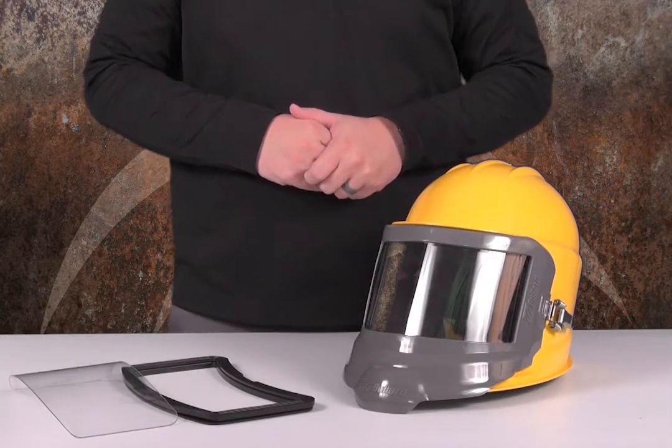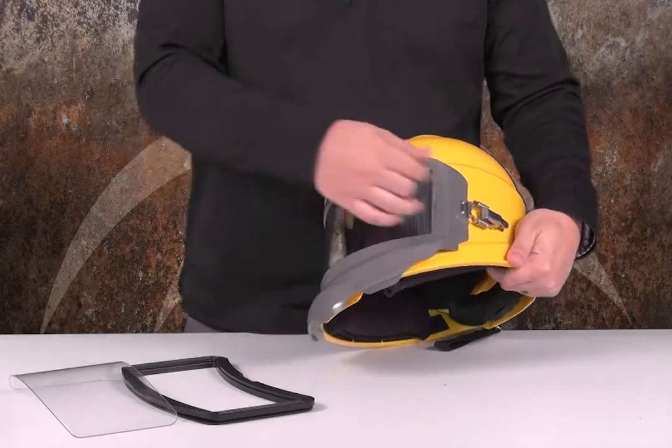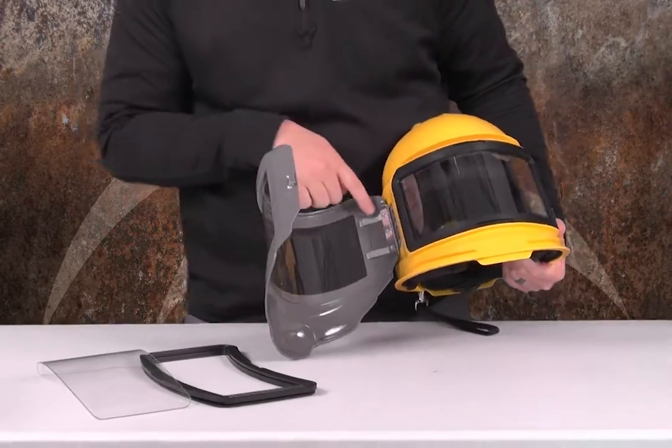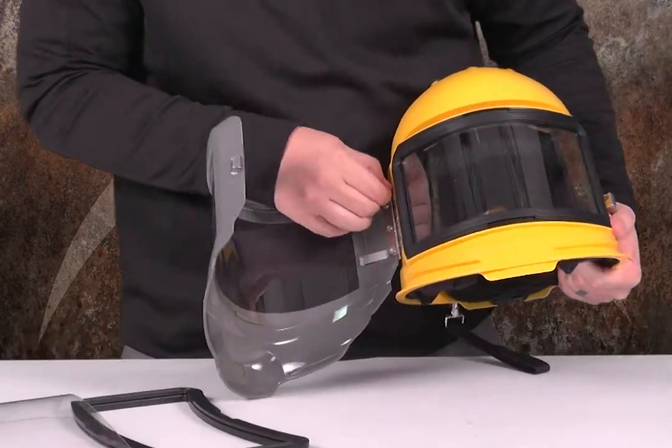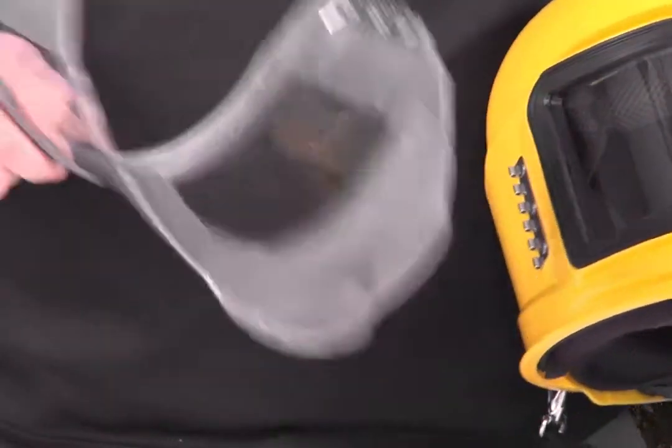To remove the inner lens and gasket on your GVX, first you're actually going to take off the outer door. To do that you're going to open the door, and there's a pin on the hinge here. You're going to pull that pin out and remove the door.